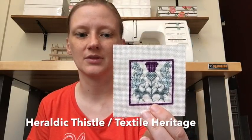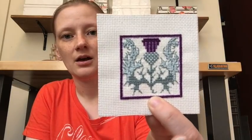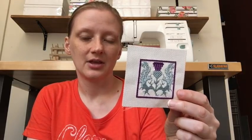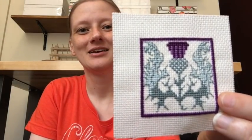This one is by Textile Heritage — they do a lot of kits in the UK, bookmarks and such. This is supposed to go in a little card but I'm probably going to make it into a scissor fob. It's the thistle — my husband brought it back for me. He went to Scotland the summer after our freshman year of college and brought me back this kit and another one, a daffodil bookmark that I've made into a Christmas ornament. A 19-year-old guy bringing back cross stitch is pretty amazing.